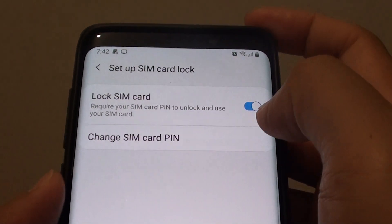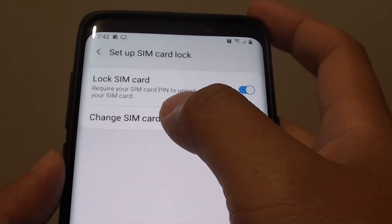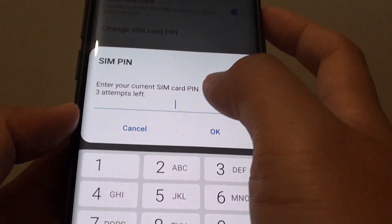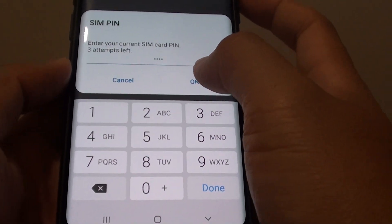Lock SIM card must be enabled first before you can change the SIM card pin. Then tap on Change SIM Card Pin. We need to put in the current SIM card pin before we can change it, then tap on OK.